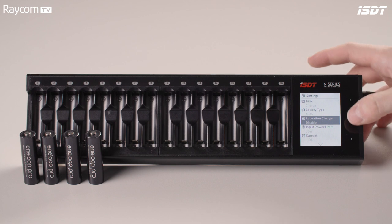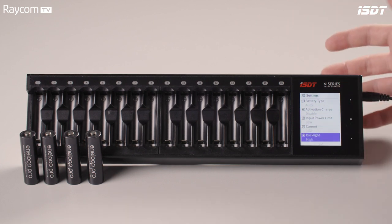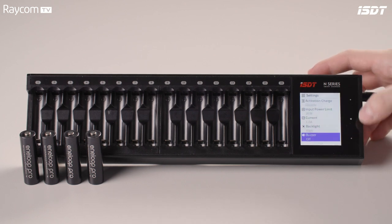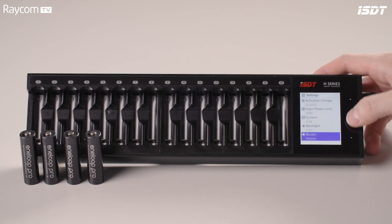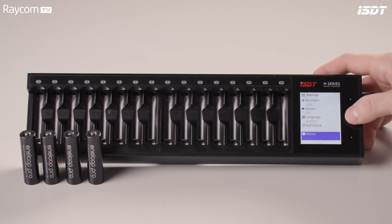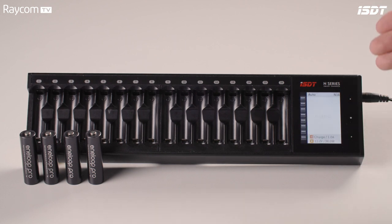You can enable and disable activation charge, and then you have an input power limit adjustable between 36 watts and 10 watts, with current adjustment as well. The backlight for the screen can be changed between low, middle, and high. There is a buzzer option — set to high it makes an audible tone when scrolling, with levels of high, middle, low, and off. You can also change the language and run a self-check on the unit including its serial number. From there, scroll all the way down and go back to reach the main screen.